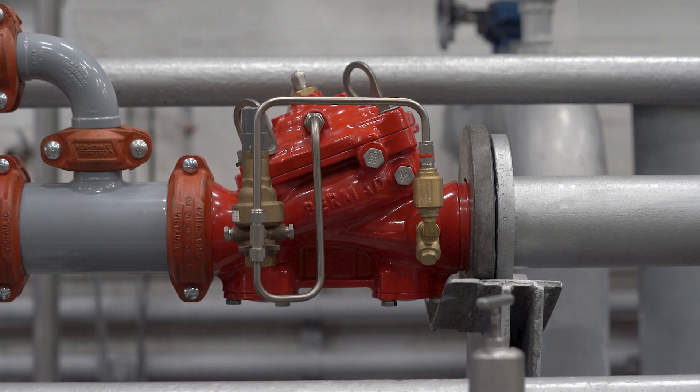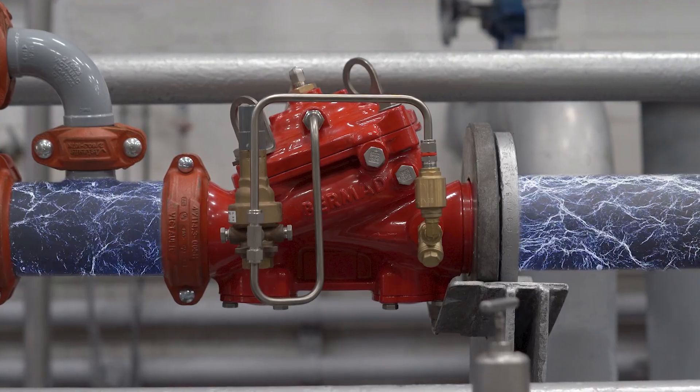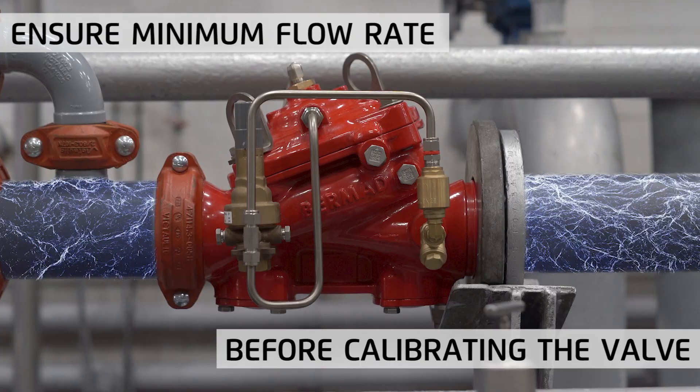Also, during the adjustment process, the flow rate should be as close as possible to the actual expected flow rate. If this isn't possible, ensure a minimal flow rate before you begin the calibration process.